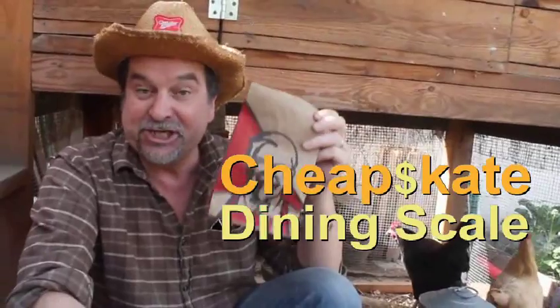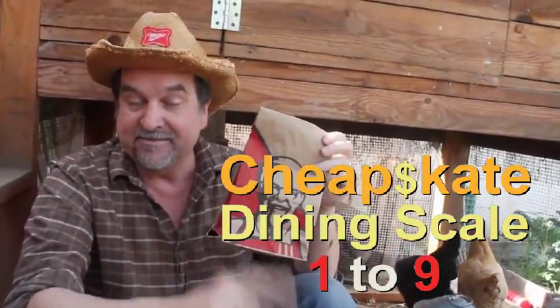So, on the 99 cent chef's cheapskate dining scale of 1 to 9, 9 being best, I give KFC's Chicken Little sandwich a 7.